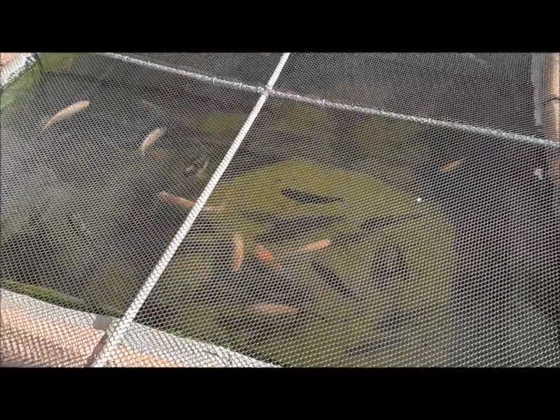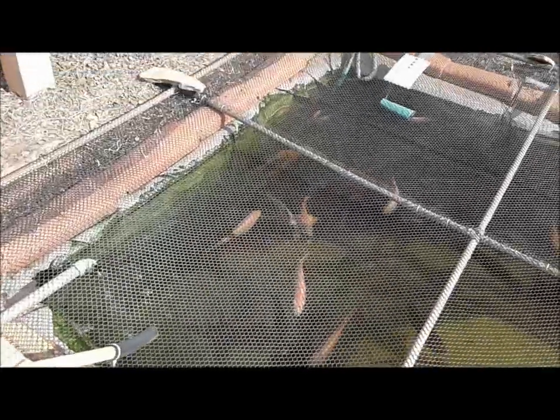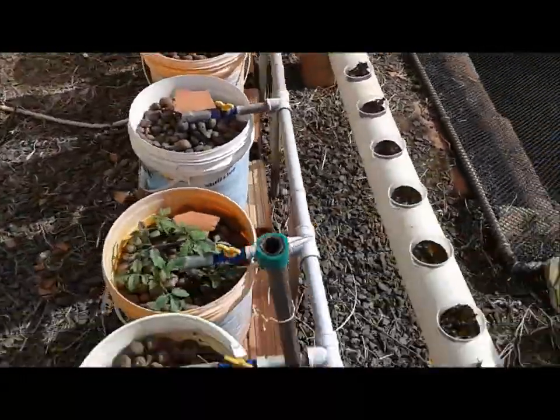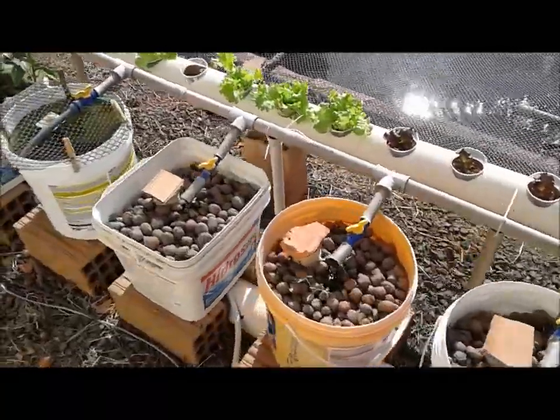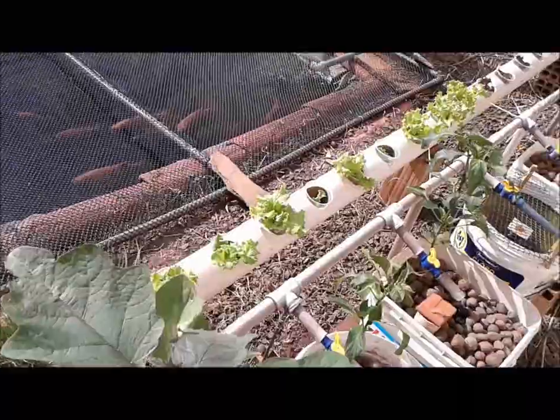Time for an update on the main tank. Today I feel like a child shopping for candy — I'm so happy. Most of my plants are new, focusing on lettuce.